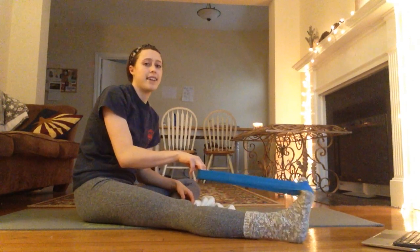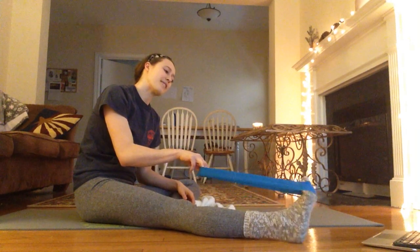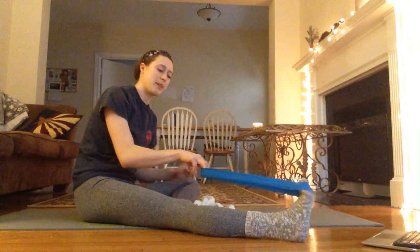We're going to turn our foot sideways this way and go 20 — 10, 11, 12, 13, 14, 15, 16, 17, 18, 19, 20. If you couldn't see, this is straight and what I just did was turn my ankle this way.